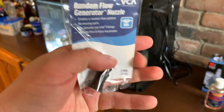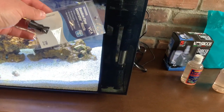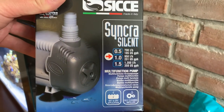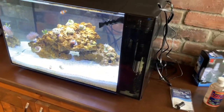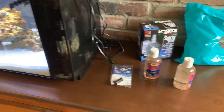We also got this VCA random flow generator nozzle which is going to connect directly onto the loc-line, so we're interested to see how that works. And we got a brand new pump — the Sicce Silent 1.0 — which is 251 US gallons per hour. That's 120 gallons per hour more flow than the stock Fluval pump, giving a lot more flow to the corals and a lot more filtration.